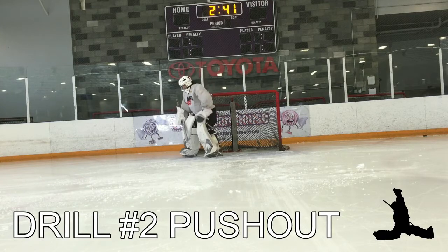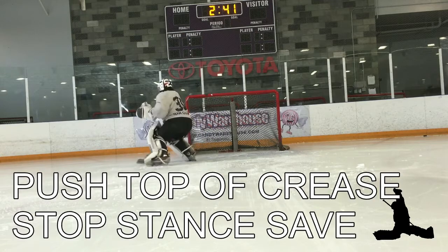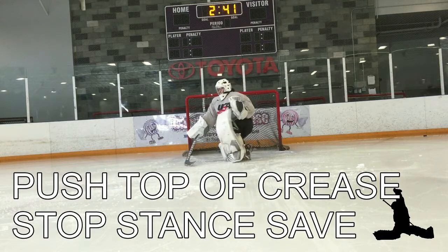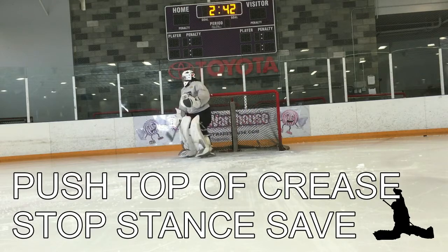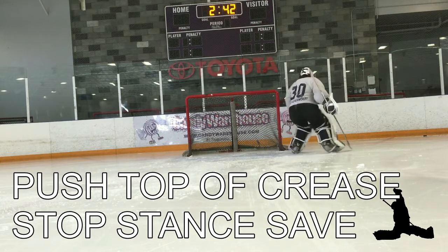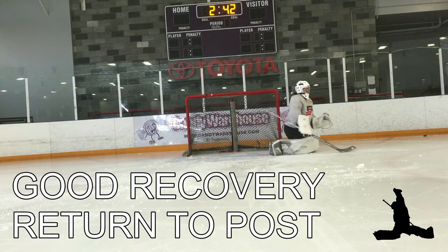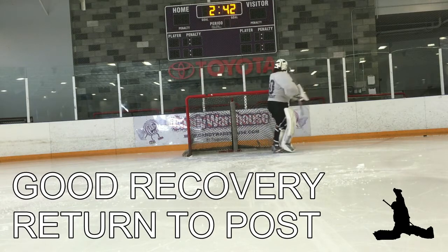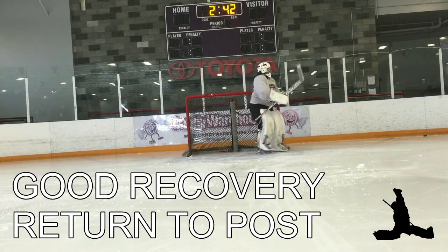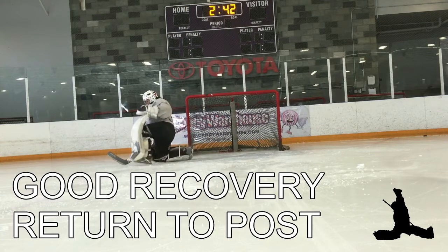Drill number two is for push-outs. Using that post, alternating feet, getting to the top of the crease, stopping, setting our stance, making a save. We're working the three angles: short side to the middle, and the last one is far side. Making an easy save, nice recovery, right back to the post. Now we start the other side — same idea, going from our left foot to our right foot before we set our angle. Great positioning of the hands, great recoveries, working on all of our fundamentals to make easy saves on pass-outs from behind the goal line.